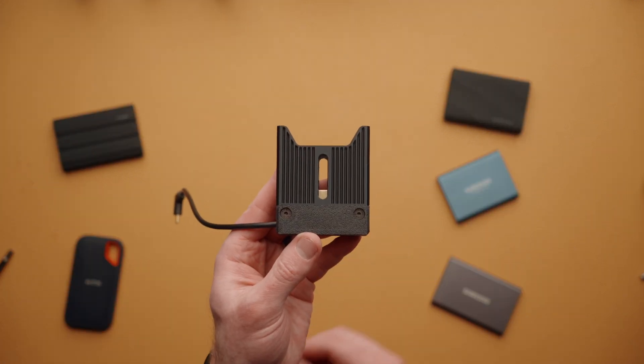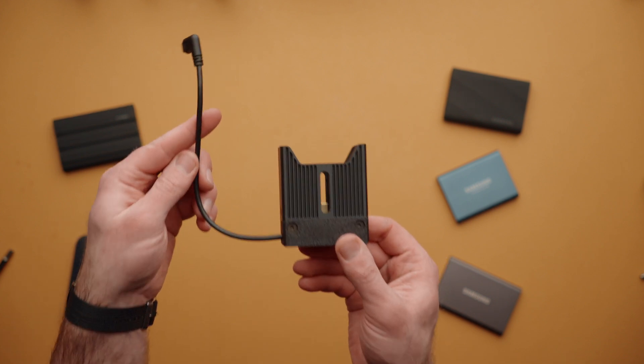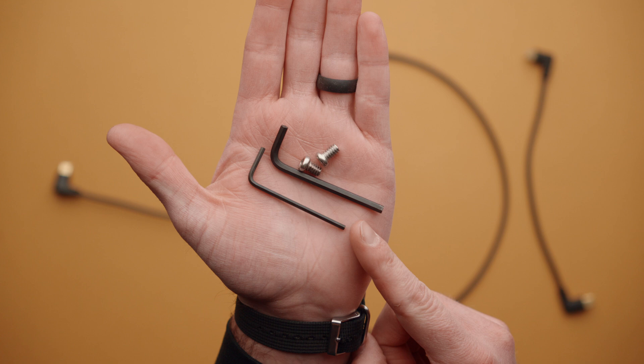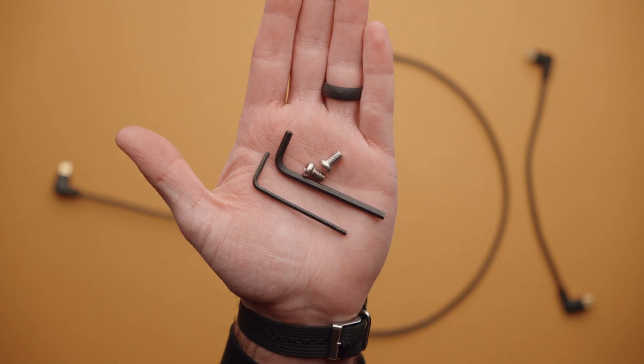Now let's talk about what comes in the box. Out of the box, you're going to have CineDock itself with the cable pre-installed. Also included with the kit, there are two Allen keys and two screws for mounting.